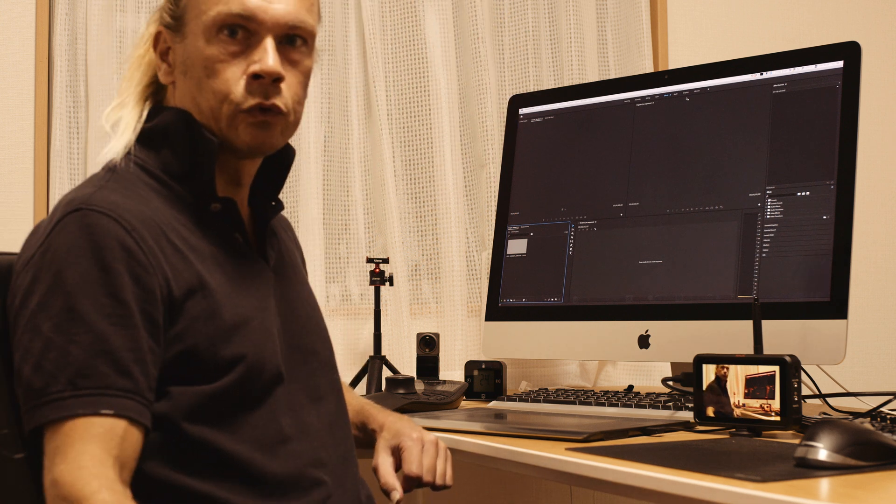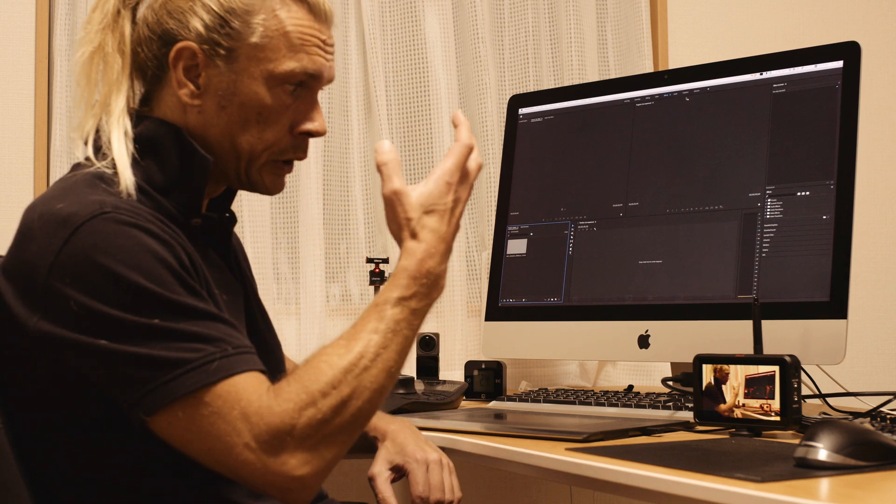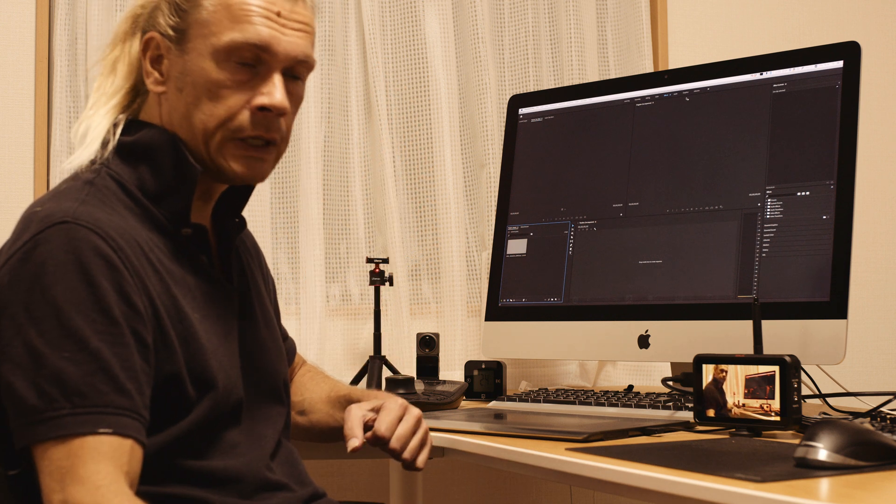Welcome to part 3 of how to make a terminator effect. This time I will show how we can take the recording we made on the face and prepare this for use for VFX.